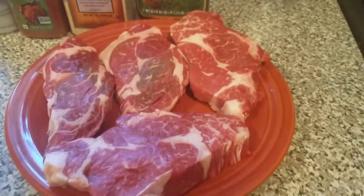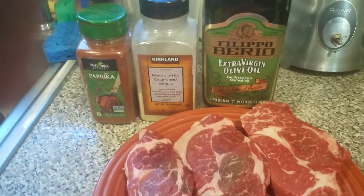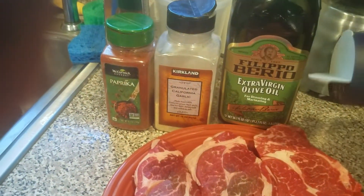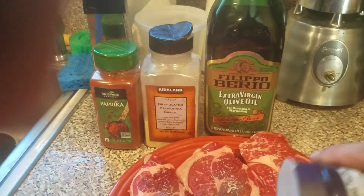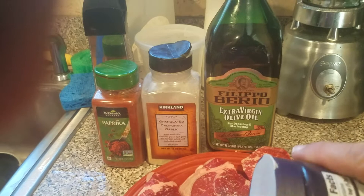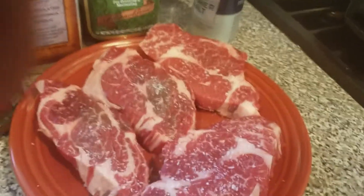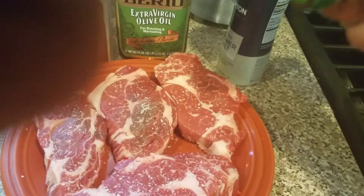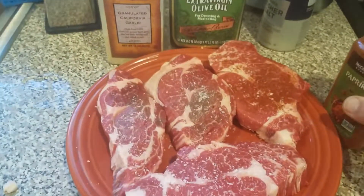So the next thing you're going to do is season these. I usually try to be fairly generous with the coarse kosher salt. What the salt does is it helps to really kind of break down the meat and tenderize it. Then you're going to do both sides. I go with the paprika. It doesn't matter what order you do this in, by the way.